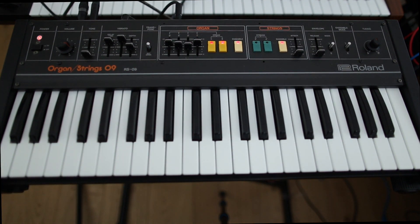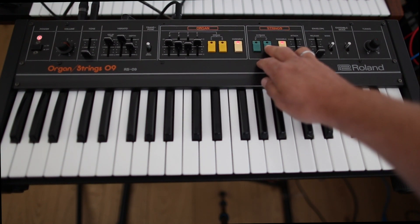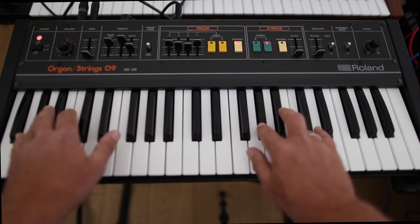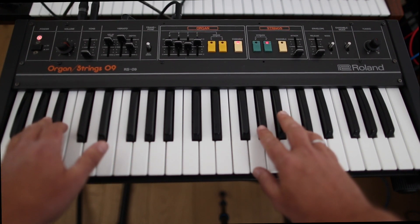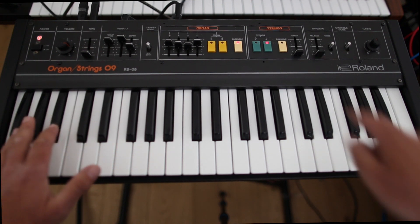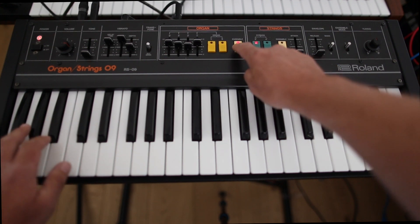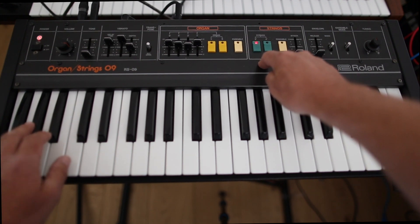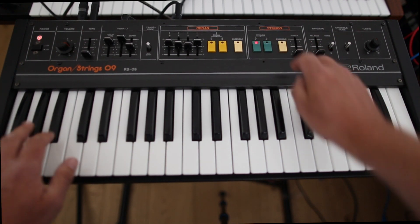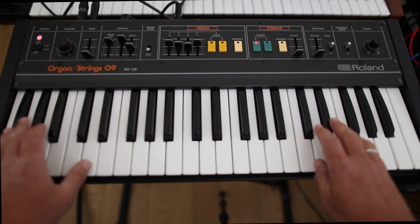This was the organ section. Now we try the string section. It sounds a little bit like a saw wave, also in a deep register, and also one octave deeper is available.